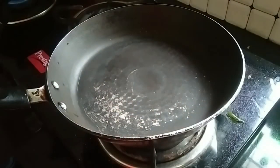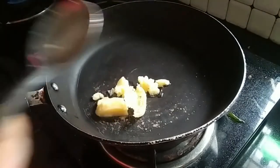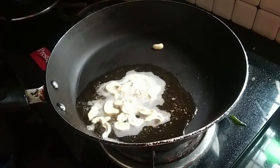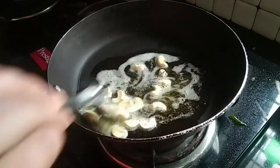We are going to put a pan in a pan. This dish is made of the dish. This dish is ready for our dish. I am going to put the dish on it and put the dish in it.